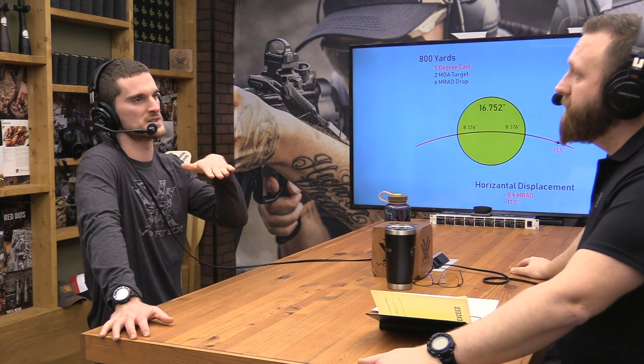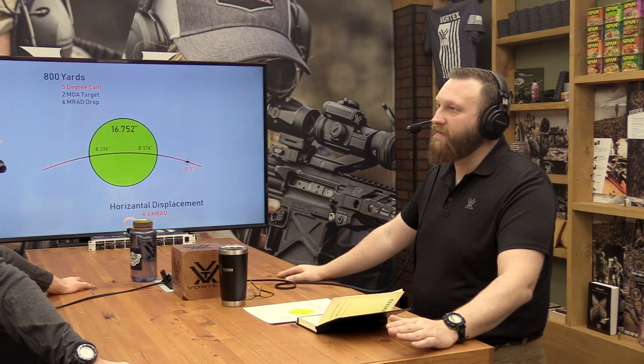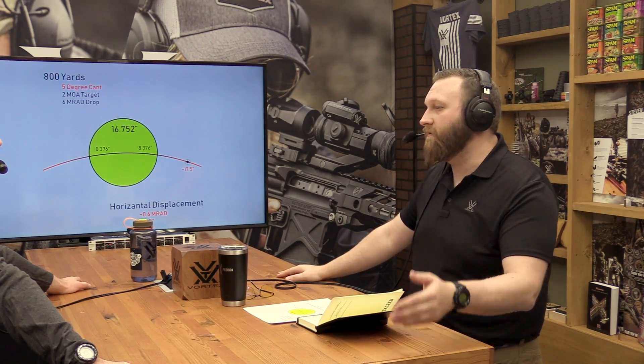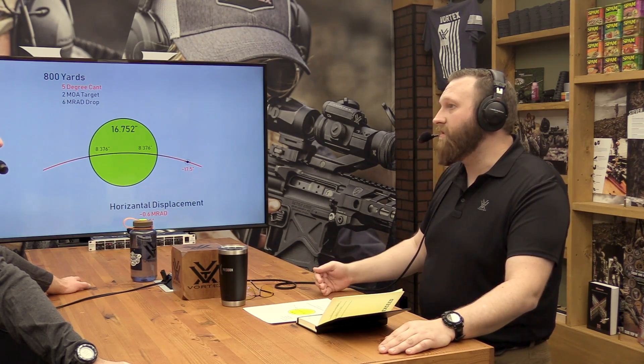That's a bubble level around the scope tube — you're not doing one that's on the Picatinny rail of the gun, because that doesn't necessarily correspond. That's one of the reasons I like a bubble level on the tube: I have the adjustability range and can move it according to where it's supposed to be for my setup. If you put one on the rail, it does work as long as you have leveled the scope to the rail first.